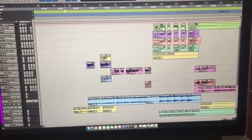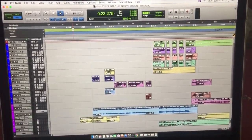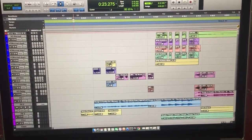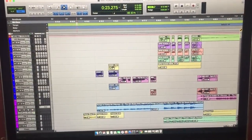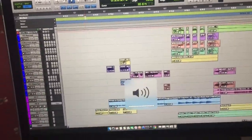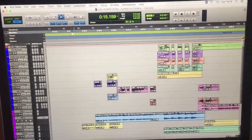Hi guys, it's Denzel and it is Sunday. Hello from Dublin, Ireland. What I decided to do was make a quick tutorial on how I made this Kongs vs. Cookin' on 3 Burners, This Girl Power Throw. So I'm going to play it for you so you can hear what I actually did with it, and then I'm just going to go through what I did to make this sound.